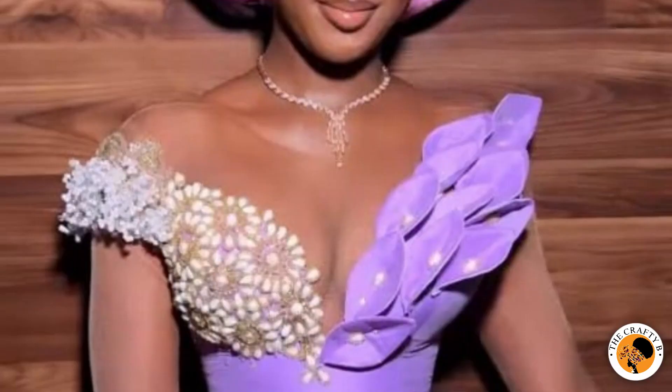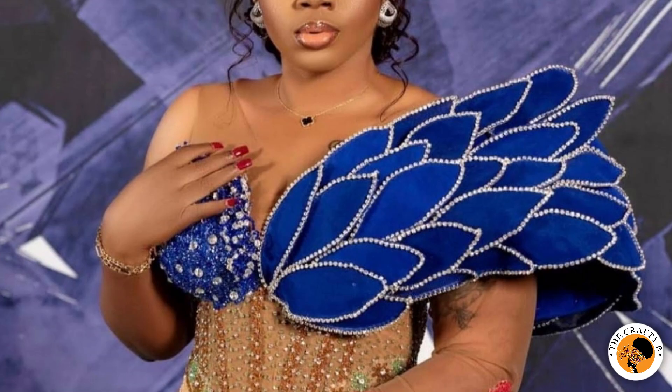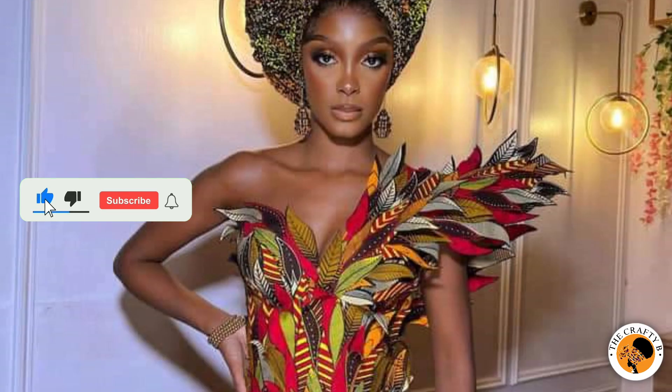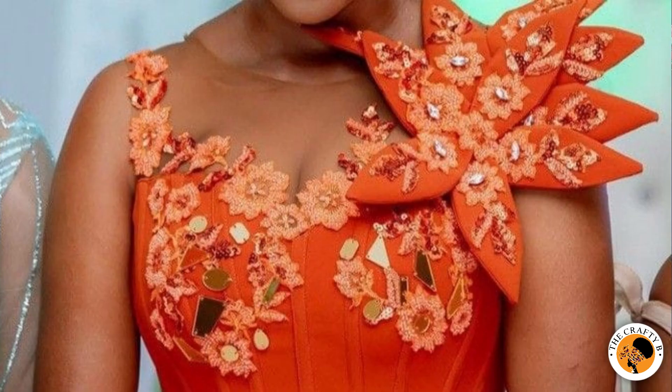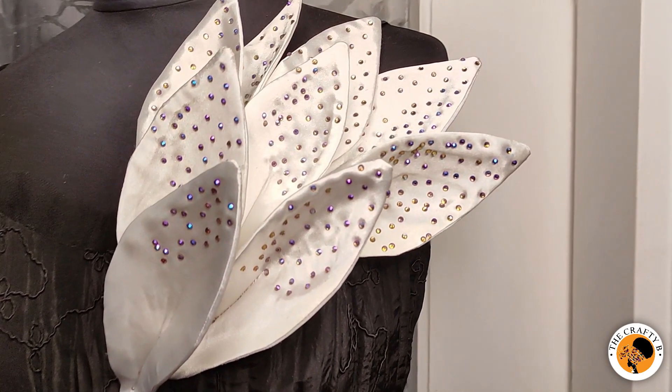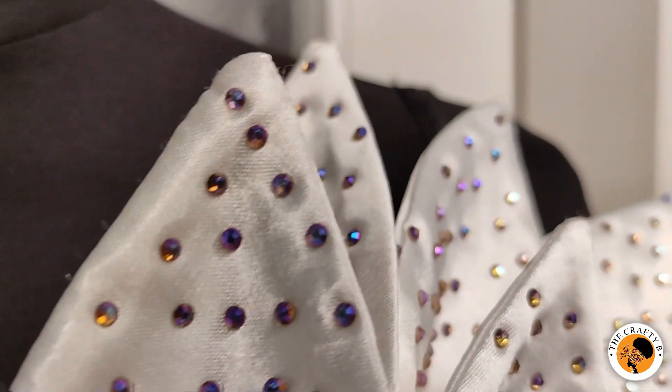Hello and welcome back to my channel, The Crafty Bee. If this is your first time here, you are welcome — please consider subscribing and turn on your notification bell to be the first to be notified whenever I upload a new video. Today we'll be learning how to make this beautiful trendy structured petal design you see on the screen, so if this is what you'd like to learn, please stay tuned to the end.